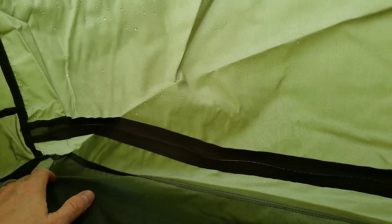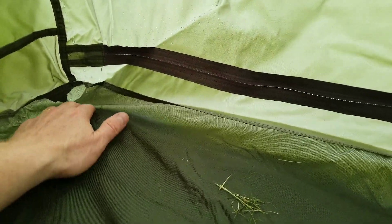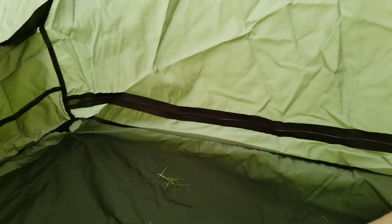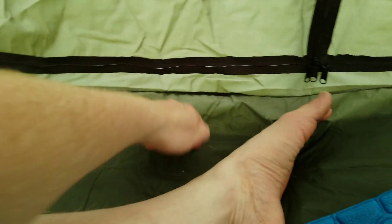And dry over... wait. Hmm. That spot right there feels a little damp. Okay. So, one spot to seal up a bit, I guess.